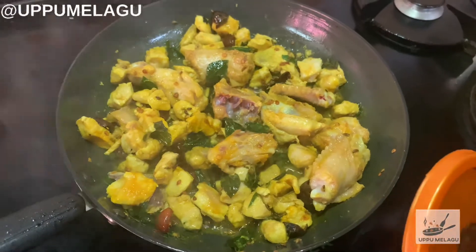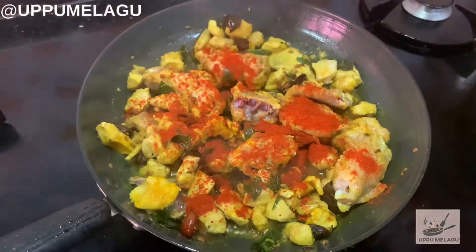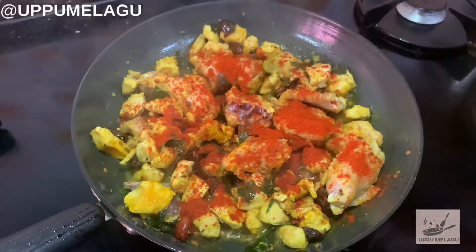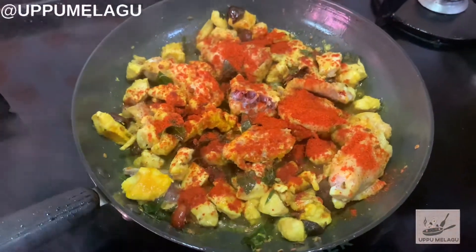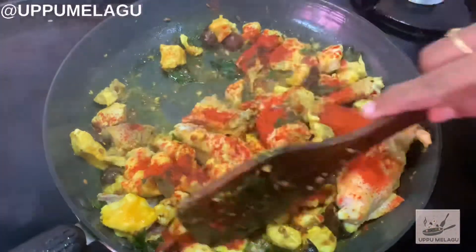I need to add pepper. We will mix it into the heat and mix it up.